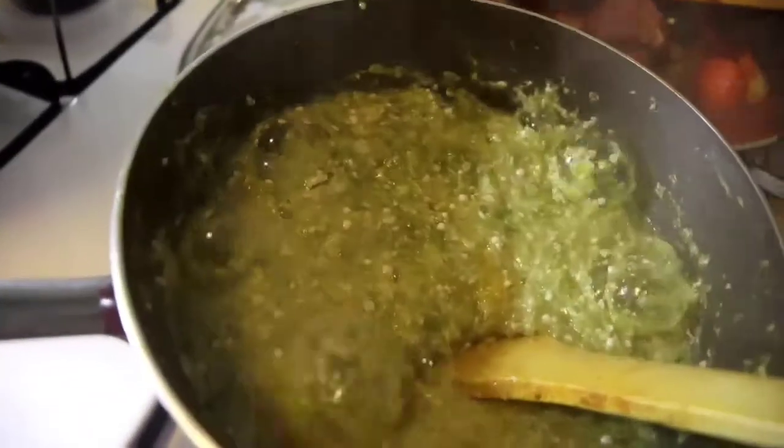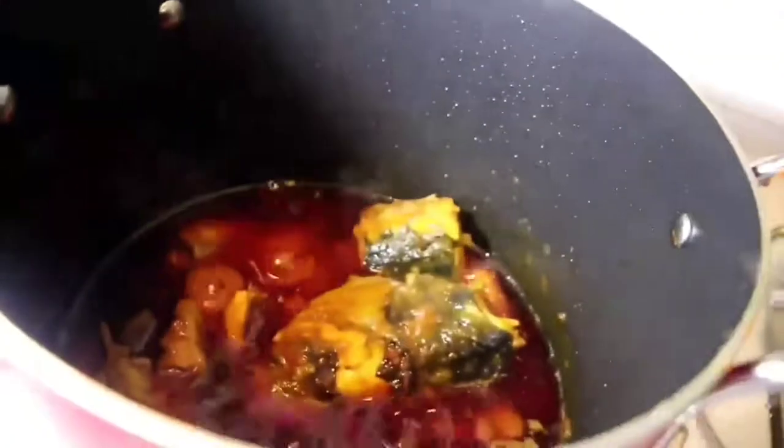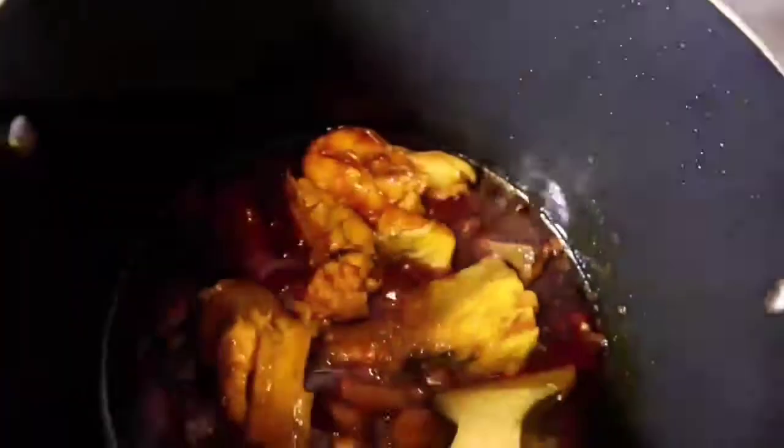When you press it and the okra is soft, that means your okra is done. Now my stew is also done. What's left is to pour the okra into my stew. Remember after adding the fish, everything in the stew should cook for between 10 and 15 minutes.